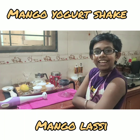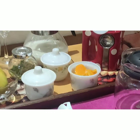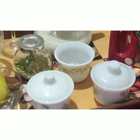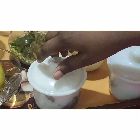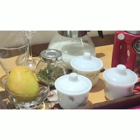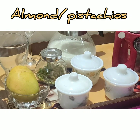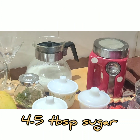Hello friends, today we are going to be making mango lassi. The ingredients required are some mango pulp, some crushed cardamom, and one cup curd. Add some almond and pistachios, one mango for garnishing, milk and sugar as required.